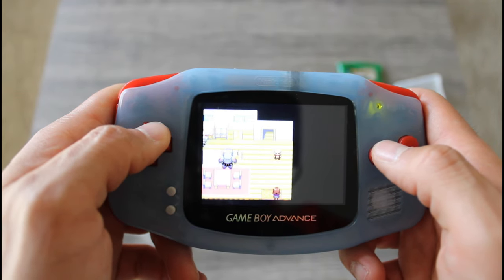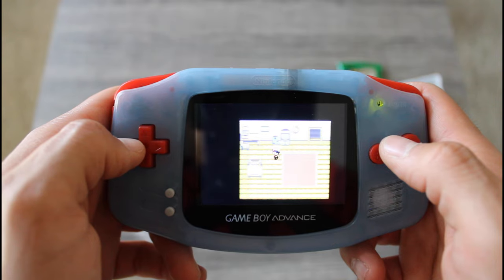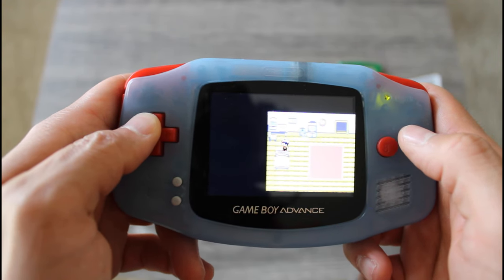Pokemon Sapphire version seems to be working great with no issues, so it gets a thumbs up from me. I love y'all — stay hydrated and stay tuned for my next video.